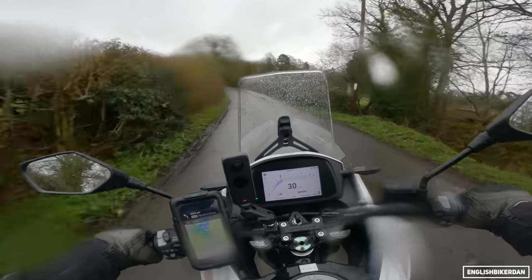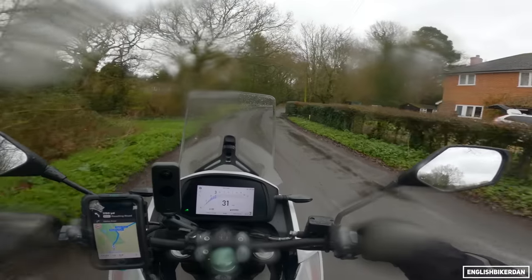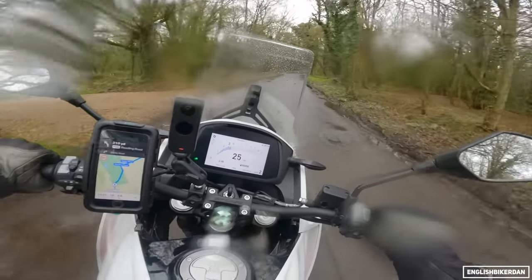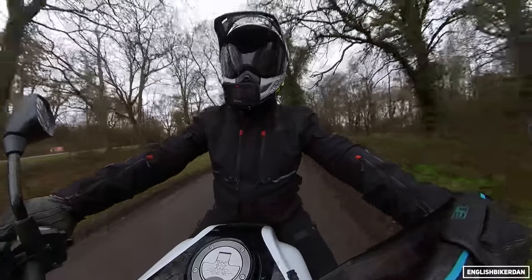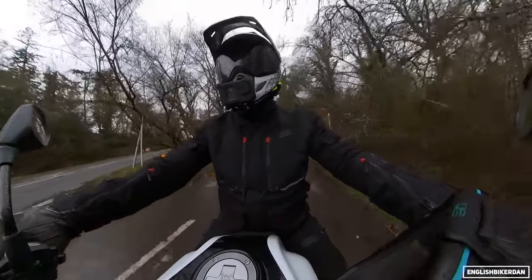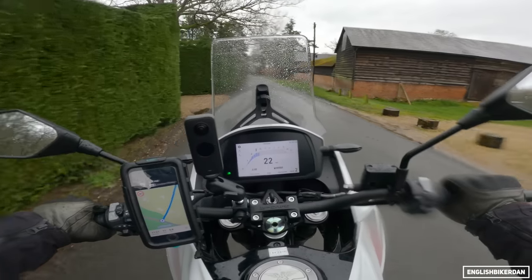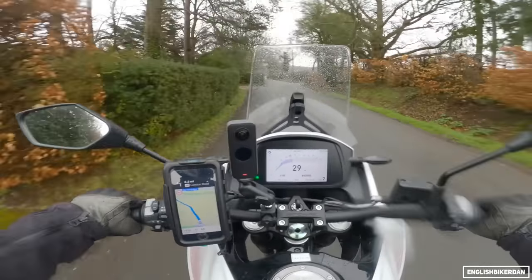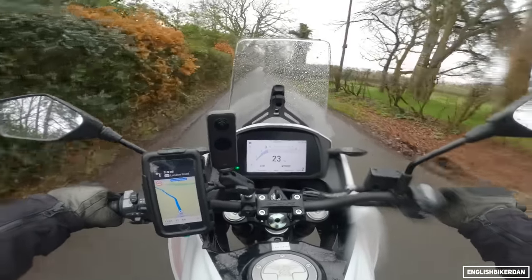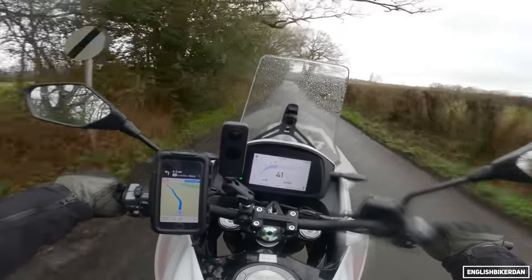If the suspension settings aren't to your liking, you can fiddle with all the settings. The rear is adjustable for rebound and preload, which is pretty premium for the price. Brakes are pretty good — Brembo axial calipers. Testing them now... yeah, not too bad. Testing the rear too — pretty good. And as I said, you can switch the ABS off to the rear so you can slide around and have some fun.